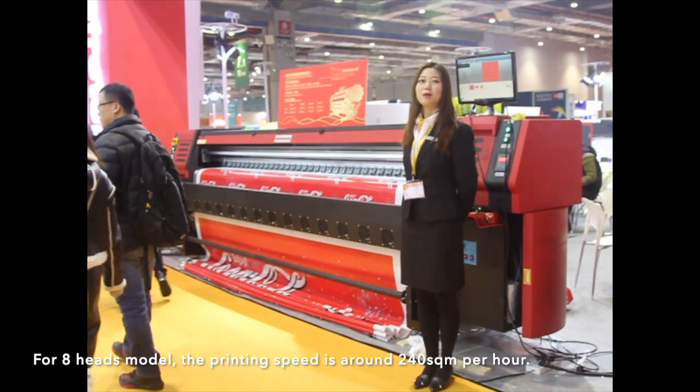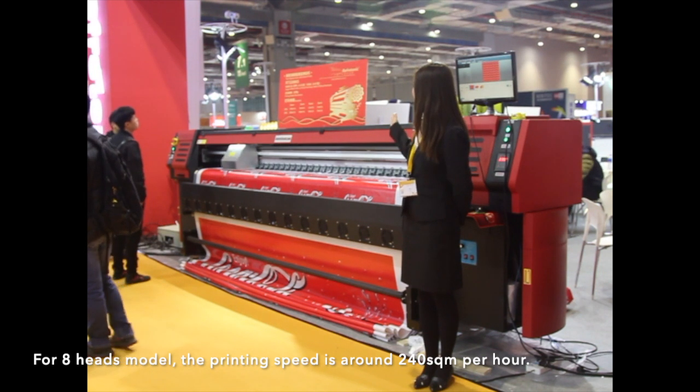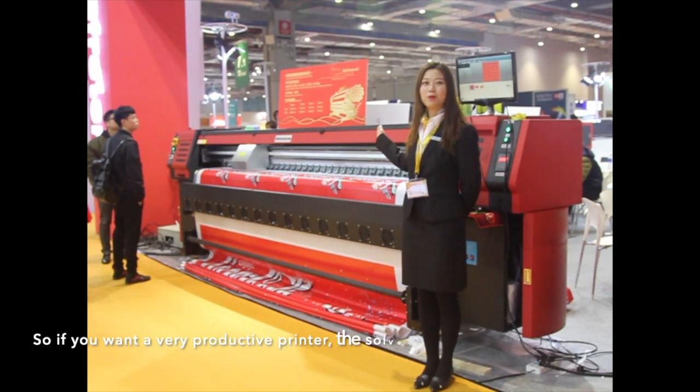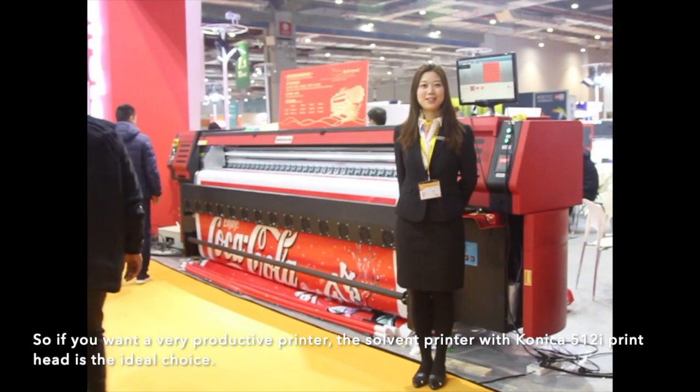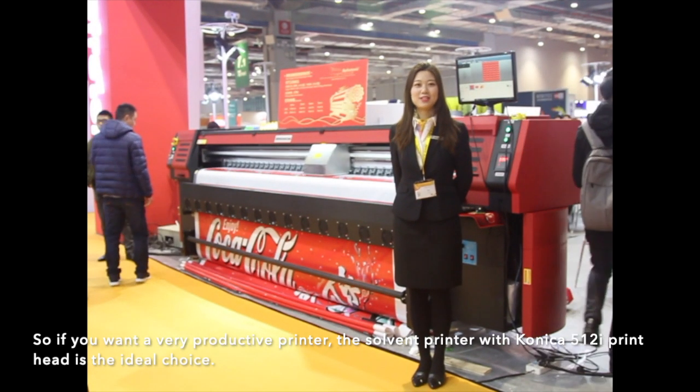For 8-head models, the printing speed is around 240 square meters per hour. So if you want a very productive printer, the solvent printer with Konica 512i printing head is the ideal choice.